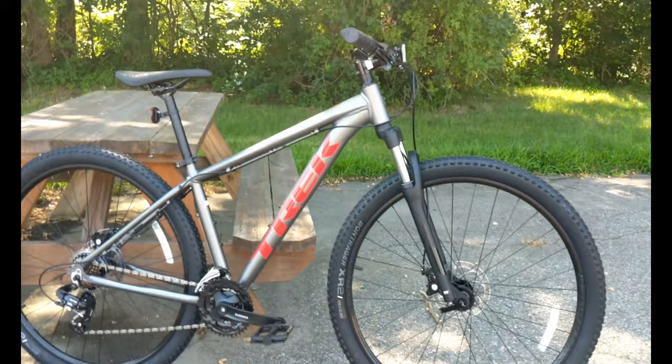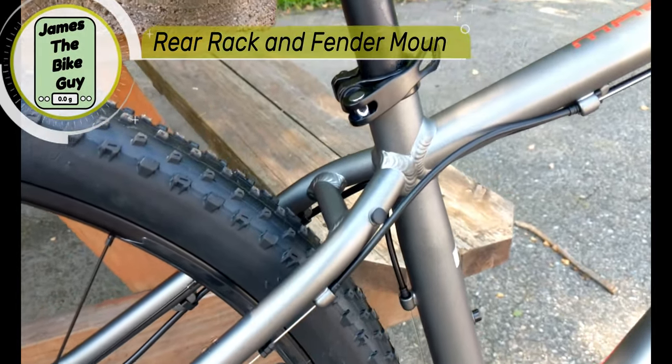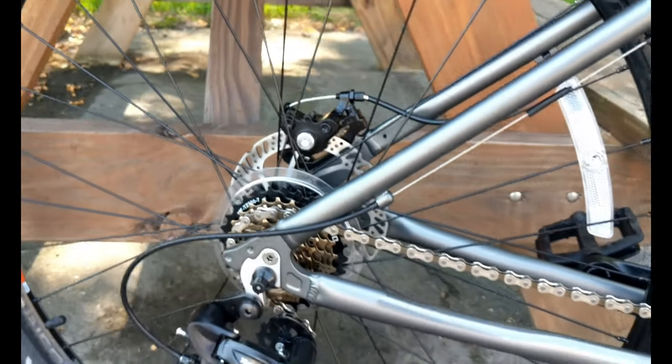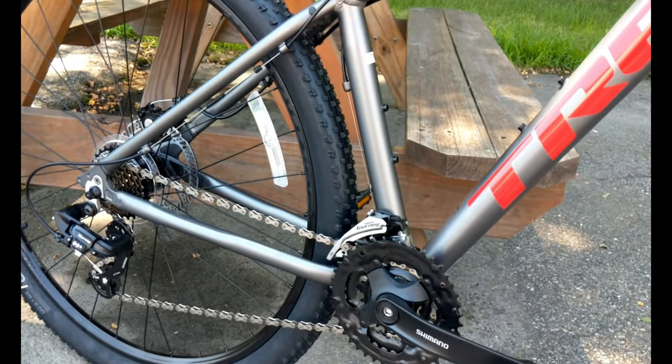It's also set up with rack mounts and fender mounts — you've got rack mounts on the seat stay and at the lower dropout. However, this does not have the integrated kickstand mount that you get on the Marlin 5 and above.